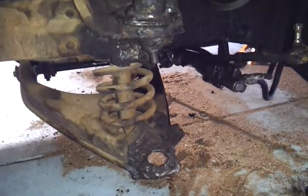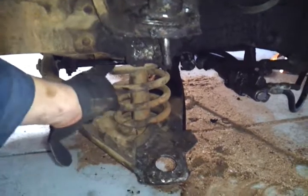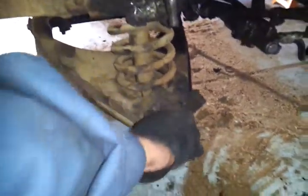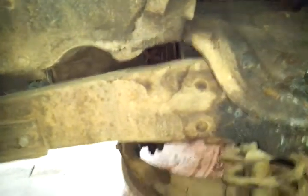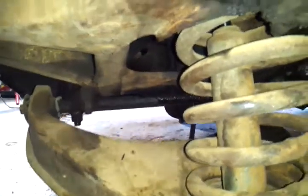Next you'll have to take off your upper control arm as well as your lower, but make sure you get a spring compressor. What I had to do was pretty much lower this as much as I could by undoing the bolts — mine were 16 mil, that's how I was able to get them off. Just be careful when you're lowering it.